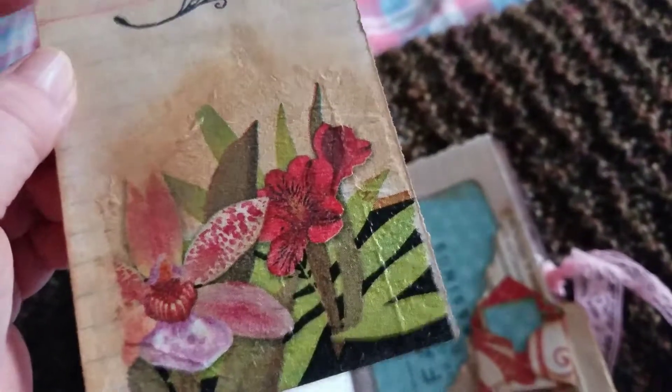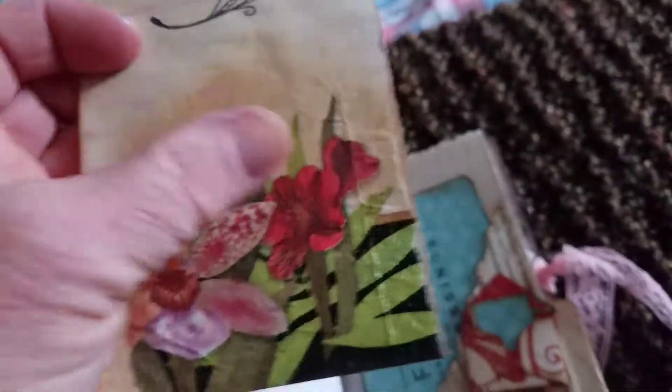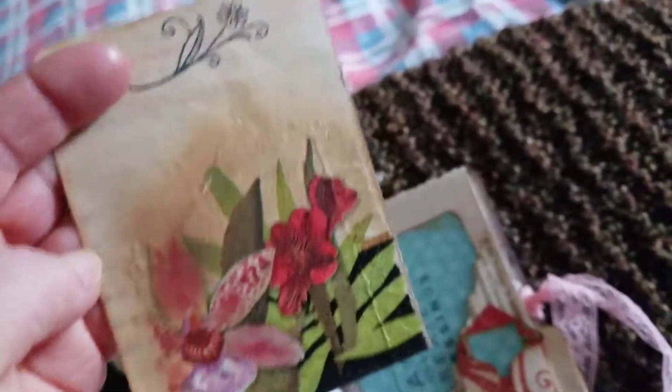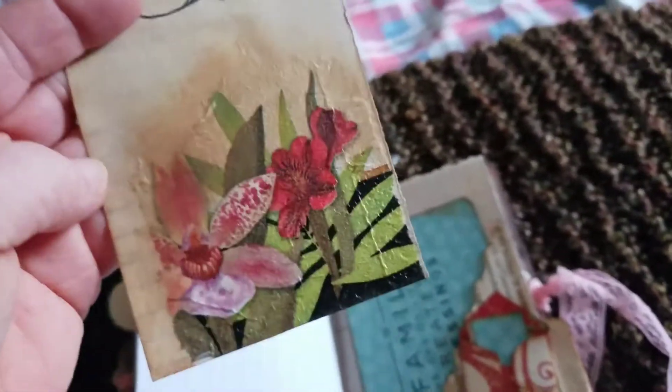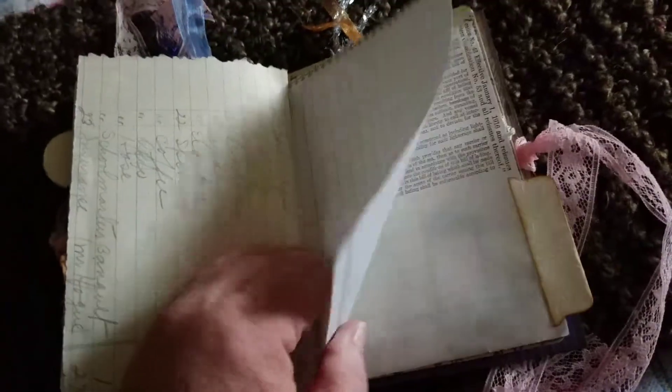I did an Artie Maze inspiration and kind of went around the edges with Distress Ink to blend it in a little better. I like it. Thank you, Artie Maze — your instructional videos are really good, very inspiring.